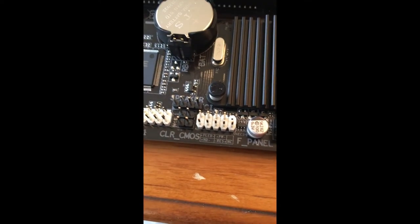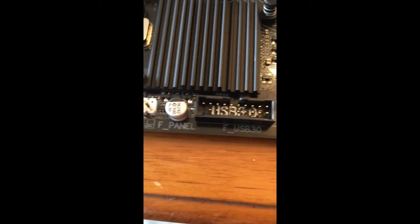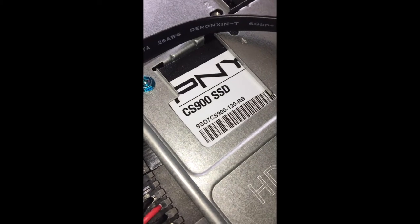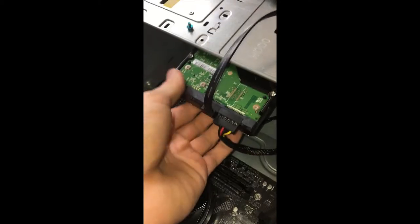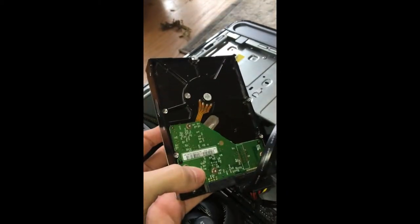There are two inputs you need to worry about on the bottom of the motherboard: the white front panel, as well as the L-shaped SATA plugs. The L-shaped SATA plugs are for the hard drive. In my case, I have two hard drives — one SSD and one HDD. An SSD, or solid-state drive, is basically just a type of hard drive that is much faster than an HDD, or hard disk drive.